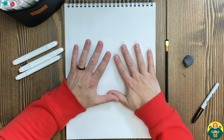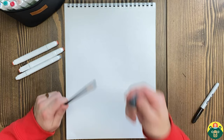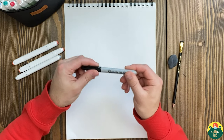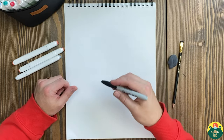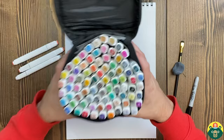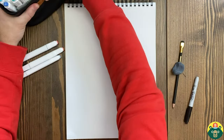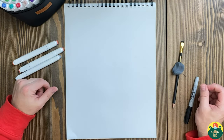Before we get started, let's make sure we have everything that we need. Make sure you have your paper out, a sharpened pencil, and an eraser handy — because we want to get rid of the under sketch. On top of it, once we're comfortable with the sketch, we're going to use a marker or a pen, something really dark for an outline that's hard to erase. Then at the very end we're going to do some coloring, which is my favorite part. You don't have to have markers — you can use paints, colored pencils, crayons, whatever you want.